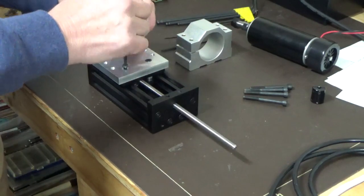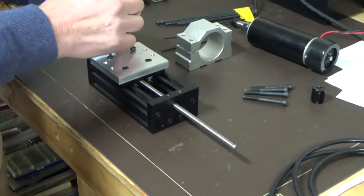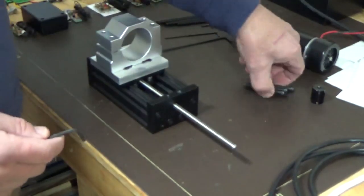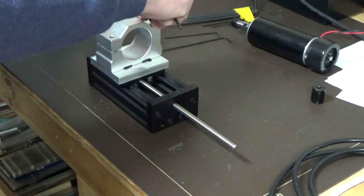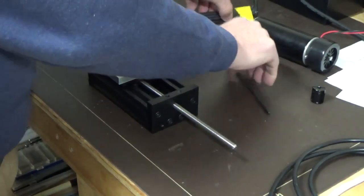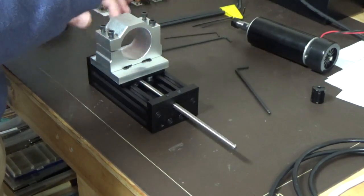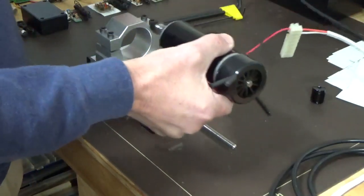I won't do it right up yet because the screws that we've got here are actually slightly too long, but it'll give you an idea of what we're doing. What happens then is the motor mount bracket goes on, held by these longer screws. These longer screws screw down into the adapter plate, and that also allows us now to mount our motor.